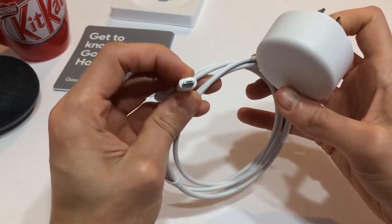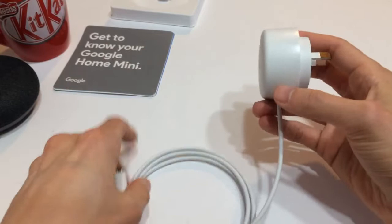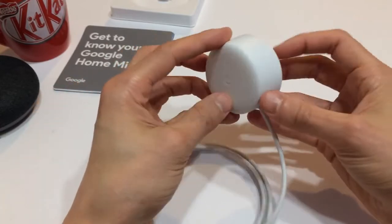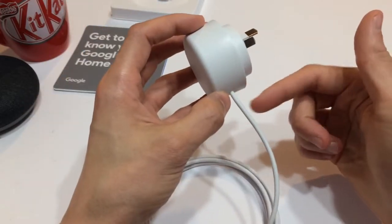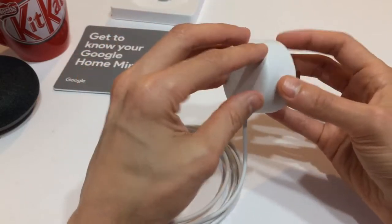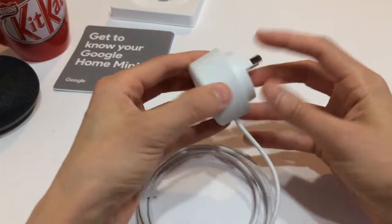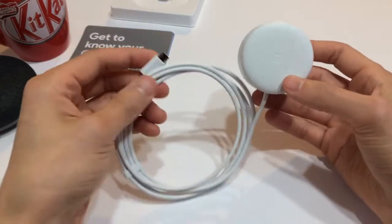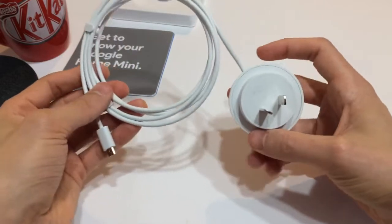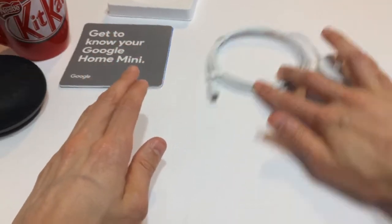For power, all you have is a micro USB, which is pretty standard, but it does come with this proprietary cable, which kind of irritates me. I would much rather be able to use a phone charger or a standard USB cable — that way if I lost this or it became broken, I could easily swap parts out. As it is, I obviously have to get a replacement from Google, which is a bit annoying if it ends up being faulty.